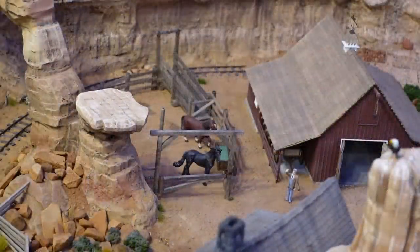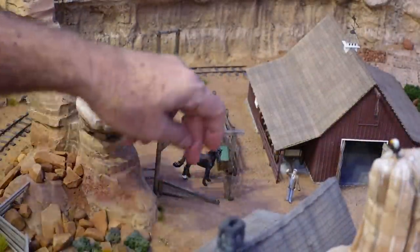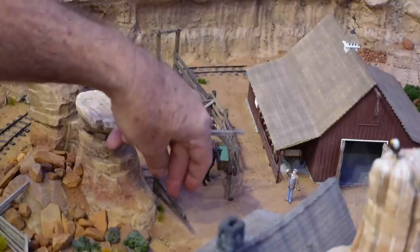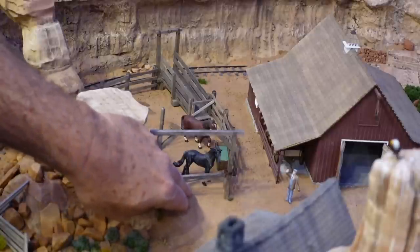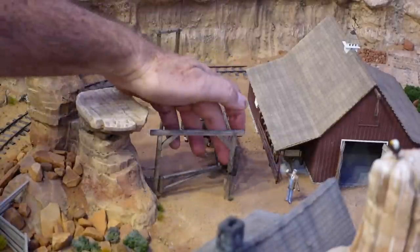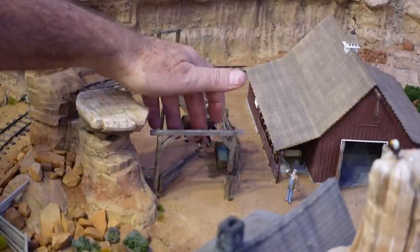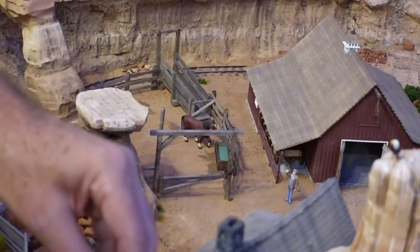One more thing — the gate works great. Open it up just like that. And yes, it does swing in both directions. Black horse head out of the way. Very happy with the way that turned out.